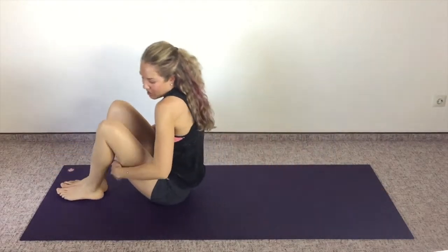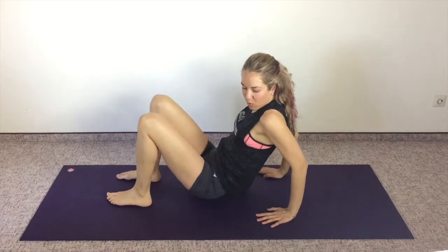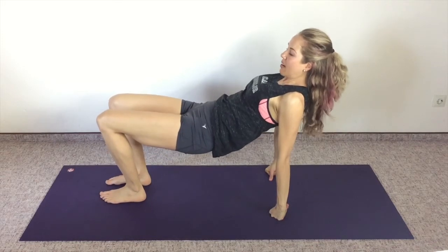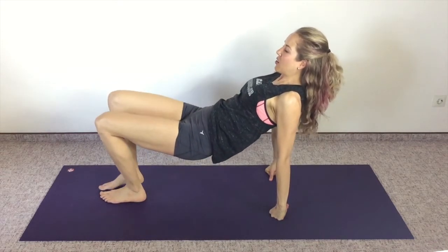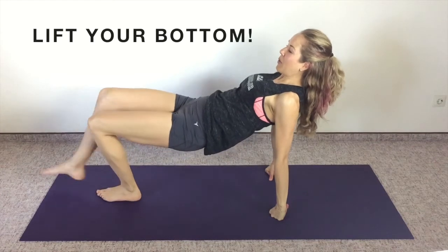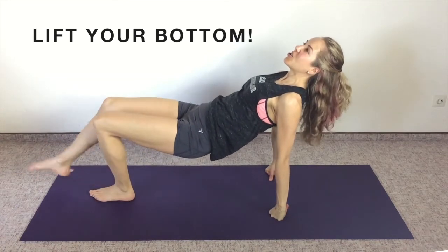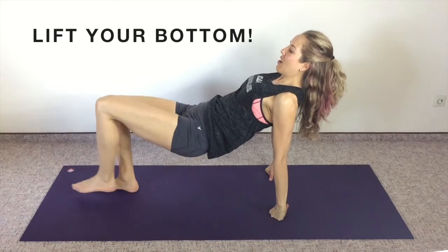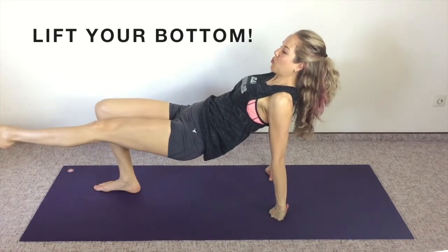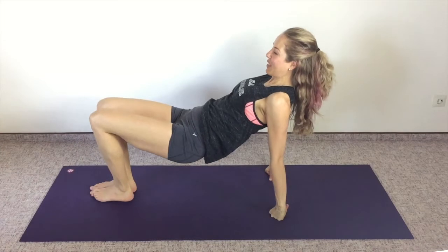Hug those knees to the chest, hold on behind your thighs, and we're going to rock it up into a tabletop position. You can be on your fists or your flat hands, whatever is more comfortable. In one smooth move, lift up — keep your bottom nice and high off the ground — and straighten one leg in front of you and then the other. Keep your bottom lifted, really keep your bottom high. Try not to let it drop toward the ground. Try to keep your neck long, don't let your shoulders crunch up toward your ears. Four more each side.